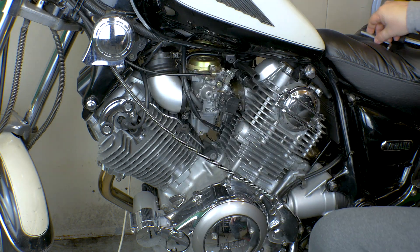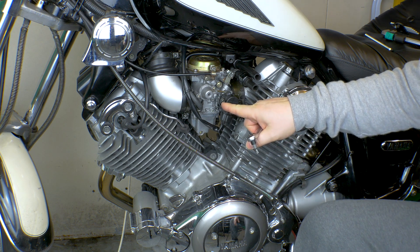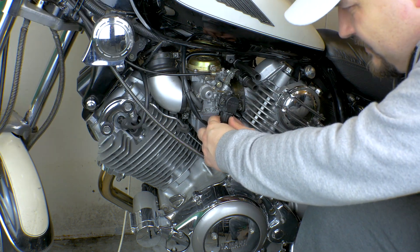This is the throttle position sensor. To remove it you need a torx bit, but the one with the hole inside is a security torx. I'm going to make a picture and put it up right there. First of all, you need to disconnect it.